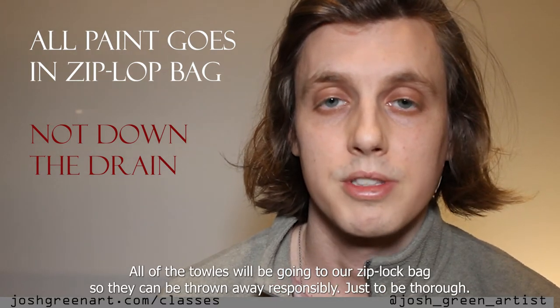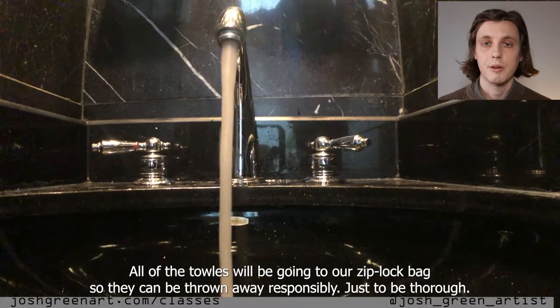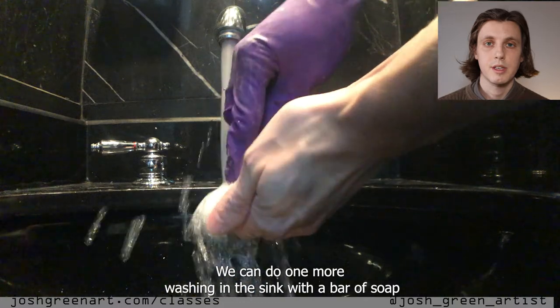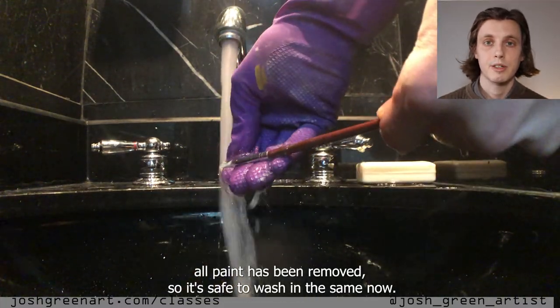So far, no excess paint will enter the water system through the sink — it will all go into the Ziploc bag and be funneled responsibly. Just to be thorough, we can do one more washing in the sink with our bar of soap. All paint has been removed so it's safe to wash in the sink now.